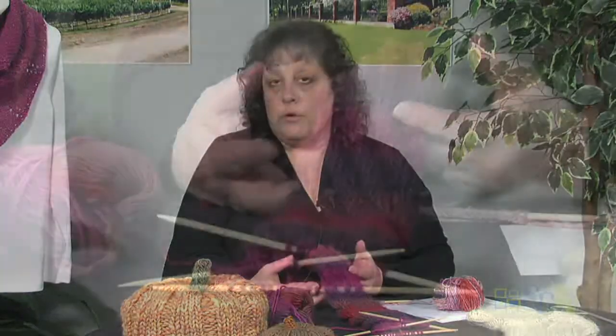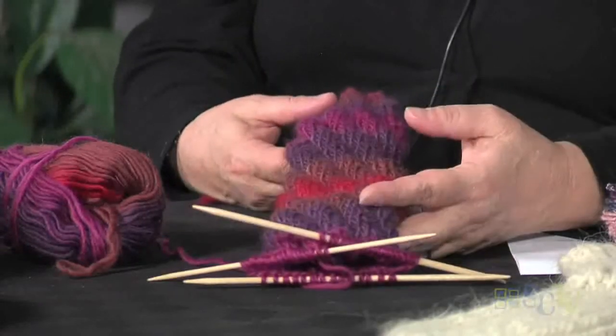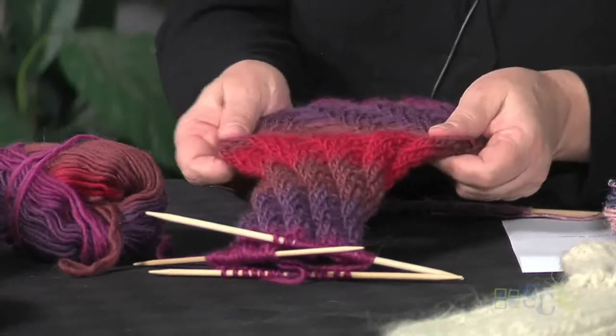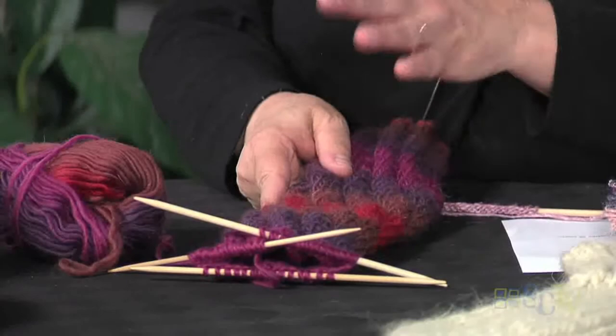You can make it a shorter ribbing or a longer ribbing. And the sock itself, because of the way it's knit, you can make it a short sock or a really long sock. What's great about this stitch is that it has a lot of stretch, so you don't have to worry about fitting for the heel and the toe.